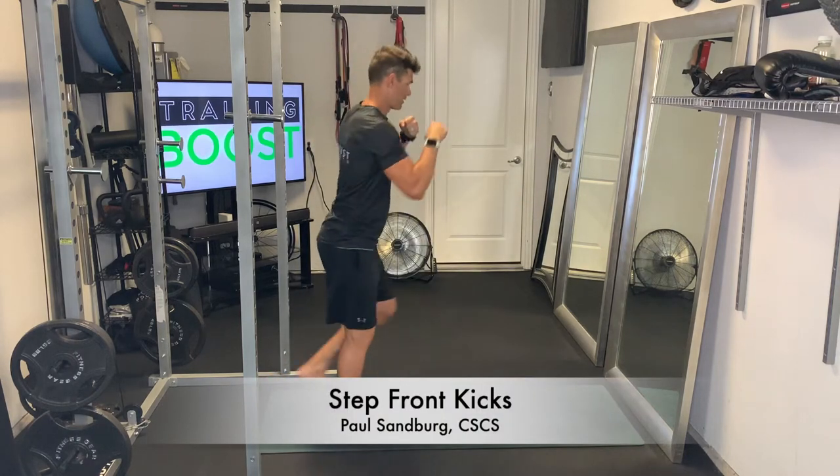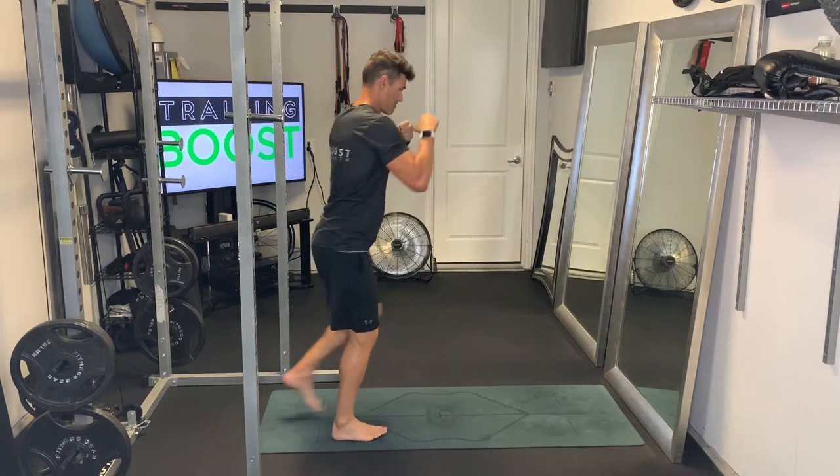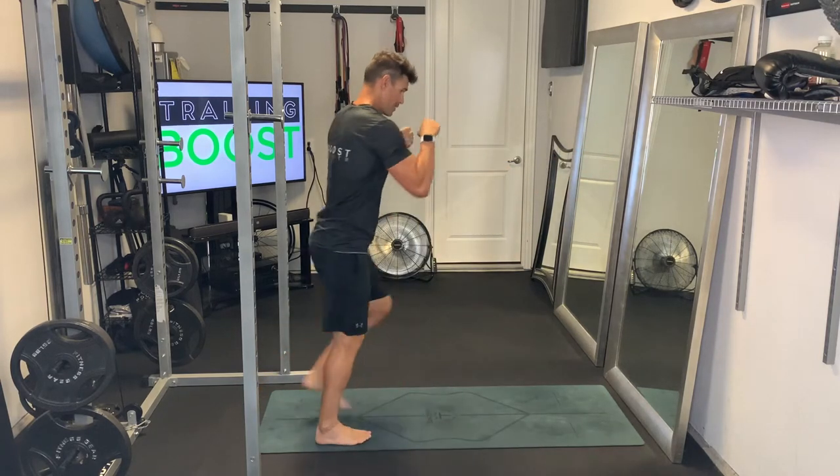These are step front kicks. Good little cardio calisthenic movement here and takes a little bit of coordination and practice to get the footwork right.